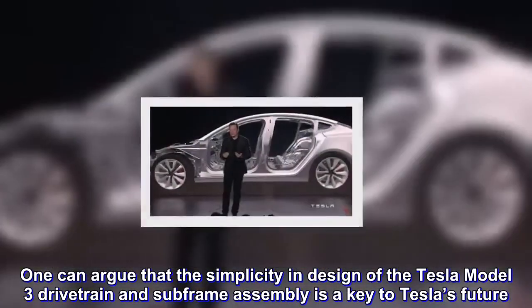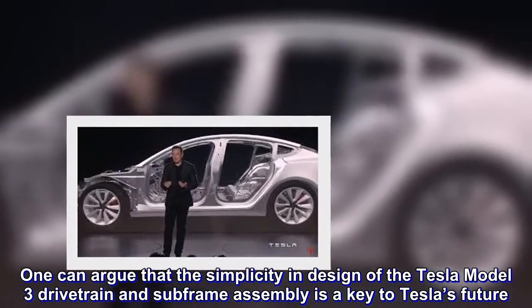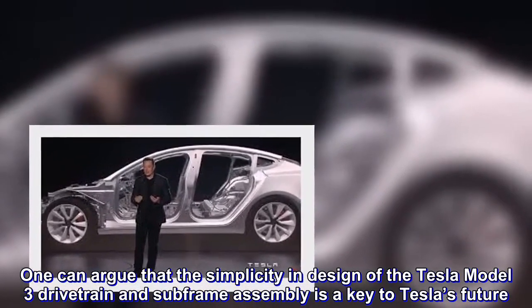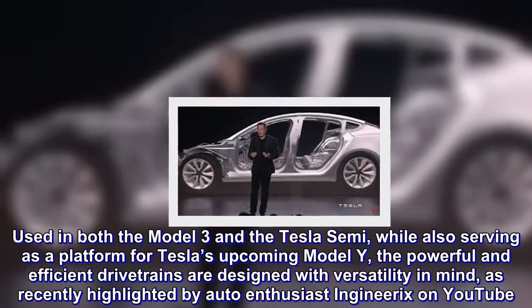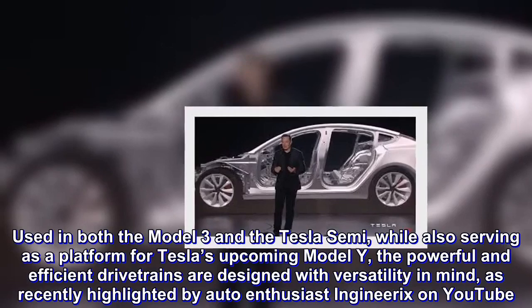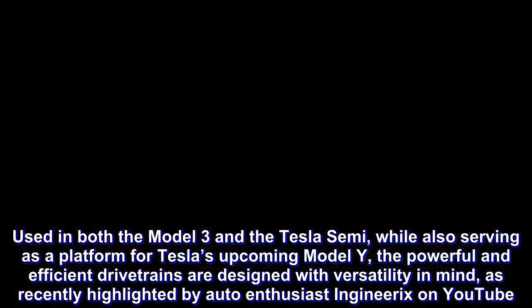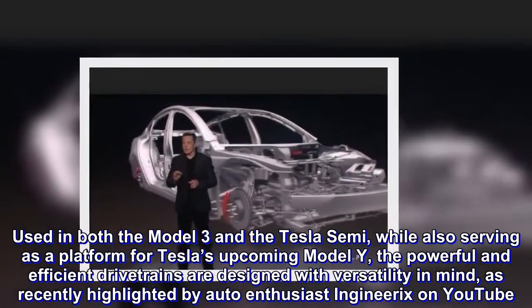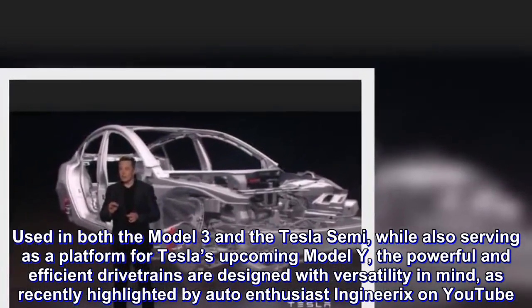One can argue that the simplicity and design of the Tesla Model 3 drivetrain and subframe assembly is a key to Tesla's future. Used in both the Model 3 and the Tesla Semi, while also serving as a platform for Tesla's upcoming Model Y, the powerful and efficient drivetrains are designed with versatility in mind, as recently highlighted by an auto-enthusiast on YouTube.